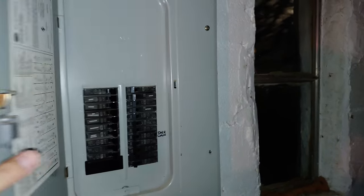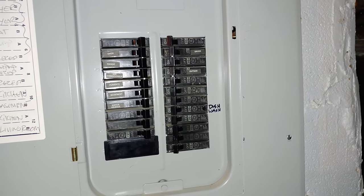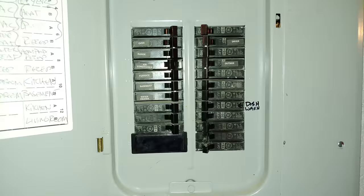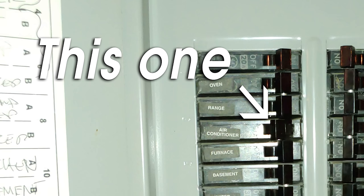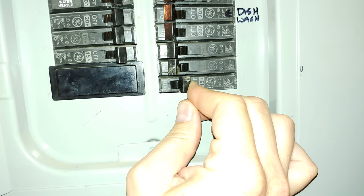You should always make sure your breakers are off before opening the air handler or performing any kind of wiring, which is great for this first step. While you're at the breaker, check to see if one of the breakers themselves got tripped. Sometimes a breaker will get tripped, which is normally denoted by the switch sitting in between the on and off locations. Flip that offending breaker off and then back on again, and then check to see if your system has power.